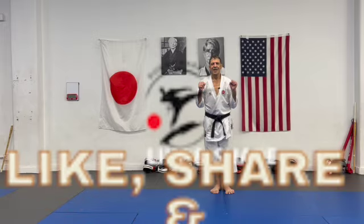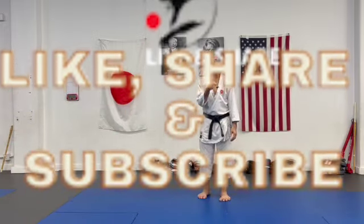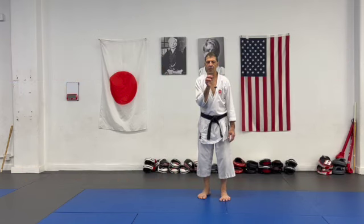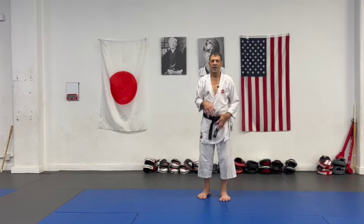Hi guys, thank you for coming back and welcome. Today I want to talk about some really important points that relate to four previous videos I did — your technique: minimize circle.